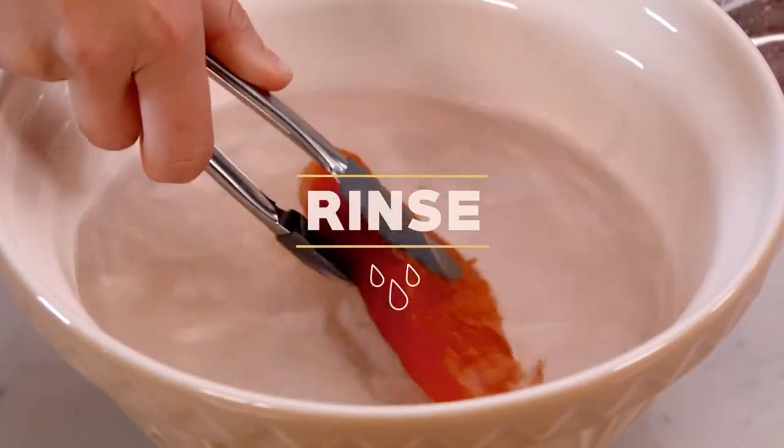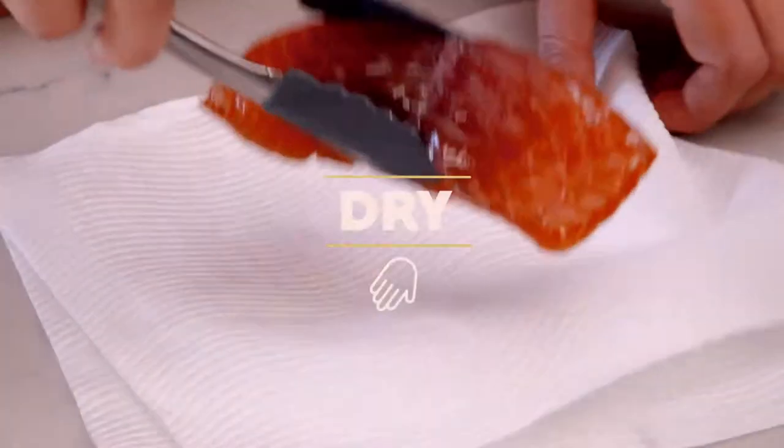Now all we need to do is rinse it off in a little bit of cold water, pat it dry with a paper towel, and there you go — perfectly cured salmon.